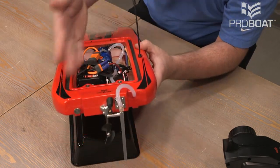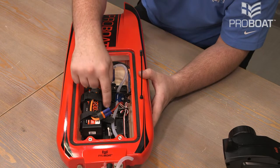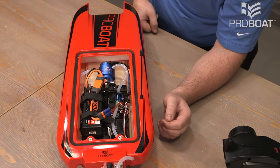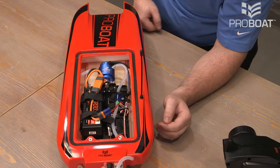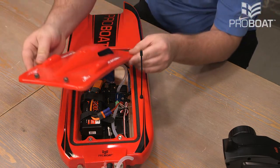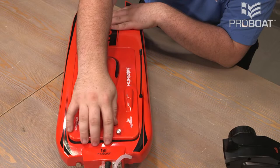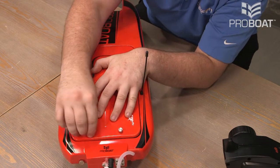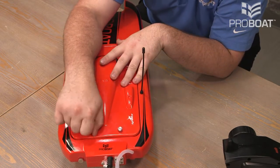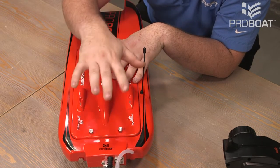You want to keep everything away from the back of the boat, including the rudder and the propeller, as you have the boat turned on. You'll hear three beeps signifying that we're using a 3S LiPo, and a final beep letting us know that the boat has initialized. We can reinstall the canopy by using the front prongs to push into the holes, then use the thumb screws to tighten down the canopy. I like to alternate side to side as I'm tightening, so that it comes down evenly.